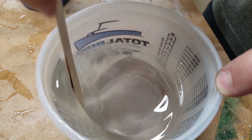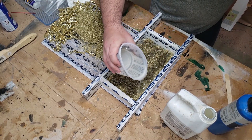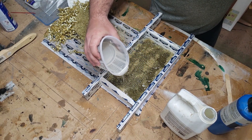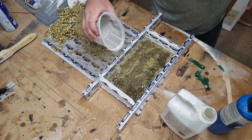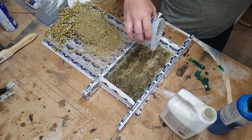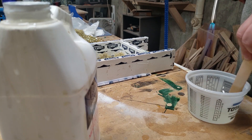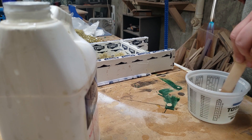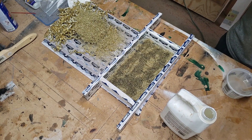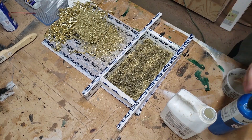For this project I'm using Total Boat's 2-to-1 high-performance epoxy — for no particular reason other than I had it in my shop and that's what I use for most of my projects. I used about a total of 50 ounces. You can see me using a torch here as I'm stirring the epoxy, and that is to pop as many bubbles as possible before I pour.